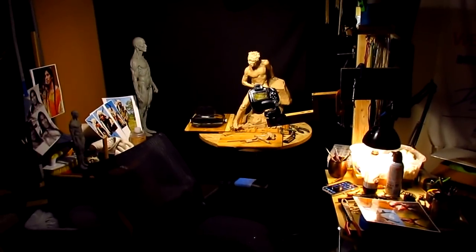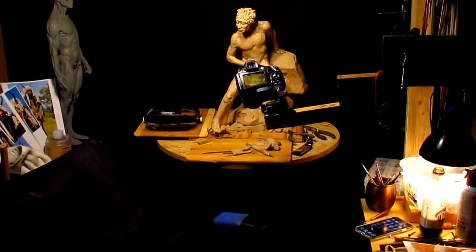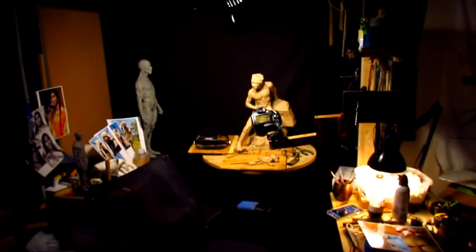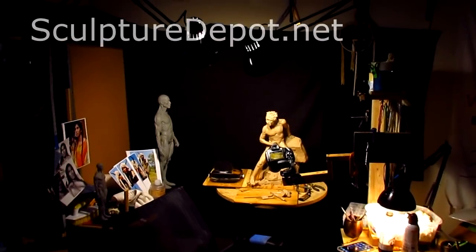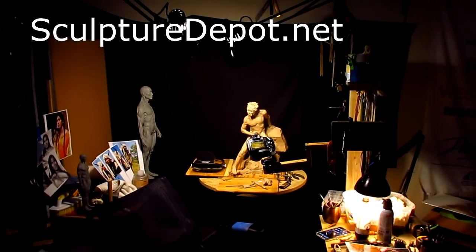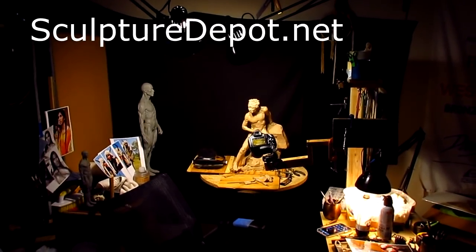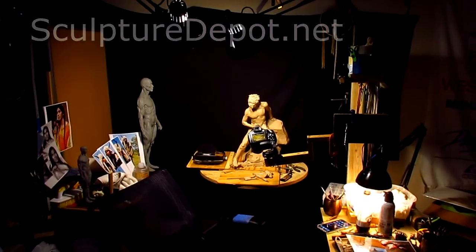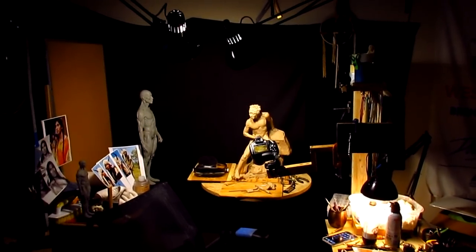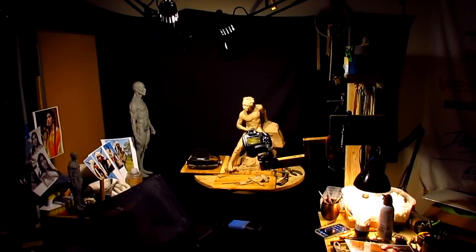The sculpting stand I bought from an artist who made it for me almost forty years ago. You can't get them anymore, but you can get sculpting stands from Sculpture Depot in Loveland, Colorado — SculptureDepot.net. They've got all kinds of really good sculpting stands. This is for a guy who requested this yesterday in the comments area of my video.